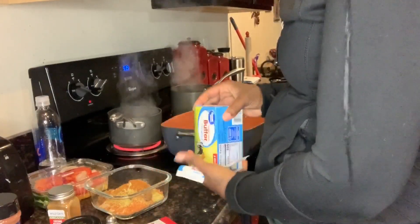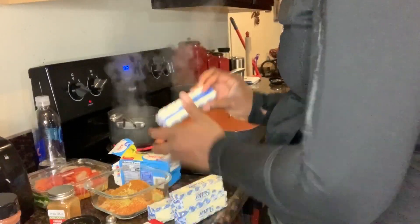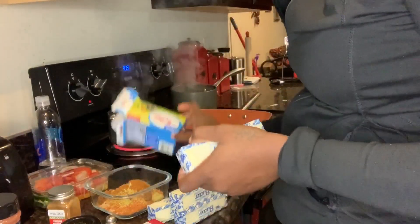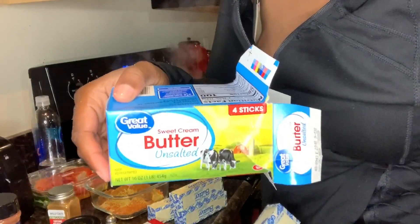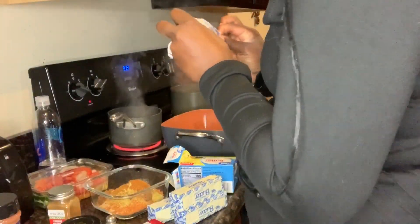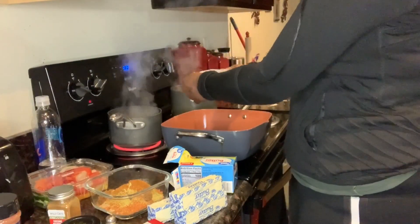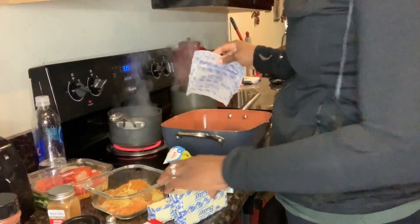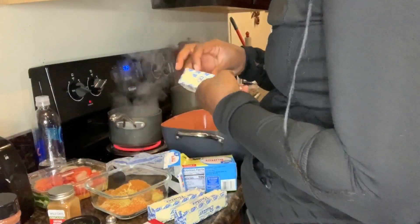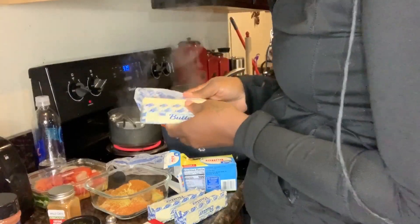I'm putting bell peppers in mine too. I think I should put that in there. Butter — I got Great Value brand unsalted sweet cream butter. I like the sweet cream, it just has a different taste. And I'm using chicken broth too. I'm using two sticks of butter.